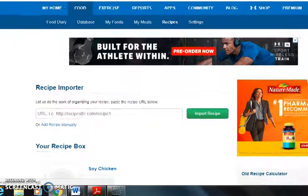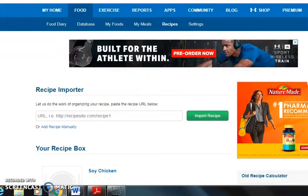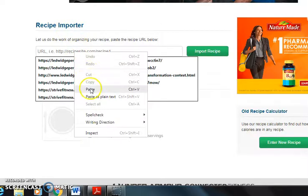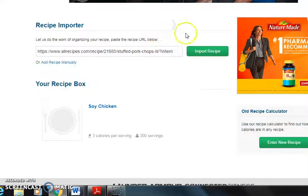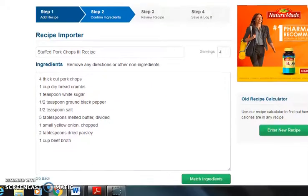First things first, I'm going to click 'Food' and then come down to 'Recipes.' This is the page that I would end up seeing. The first option is the Recipe Importer. What I'm going to do is find the website URL for whatever recipe I'm going to use, and I'm going to import the recipe. From here, all the ingredients come through as well as the servings.